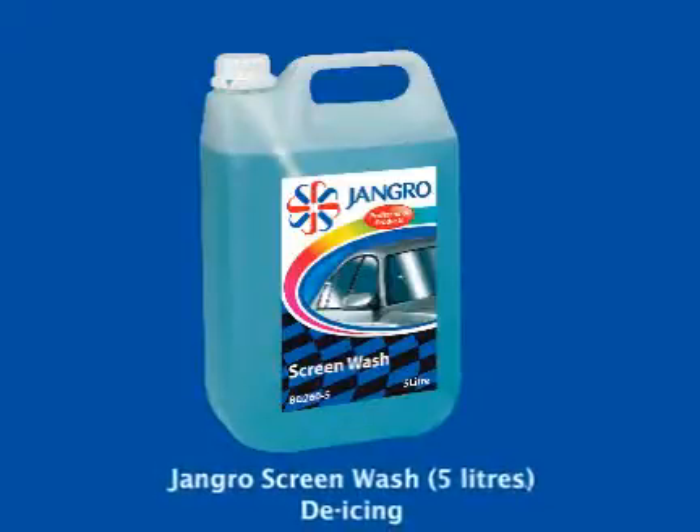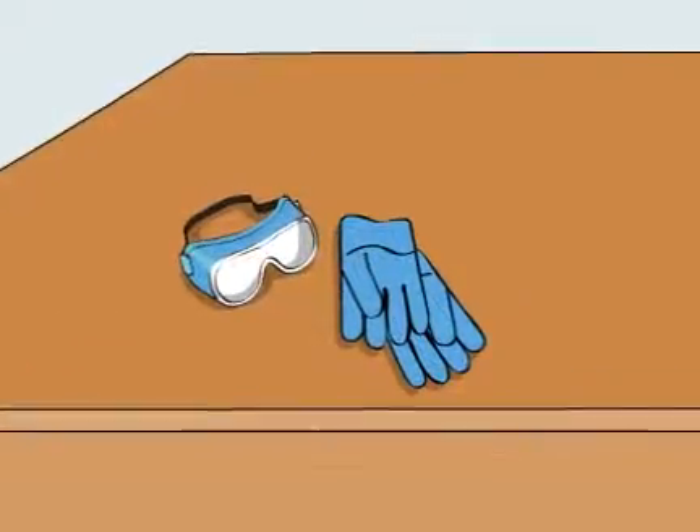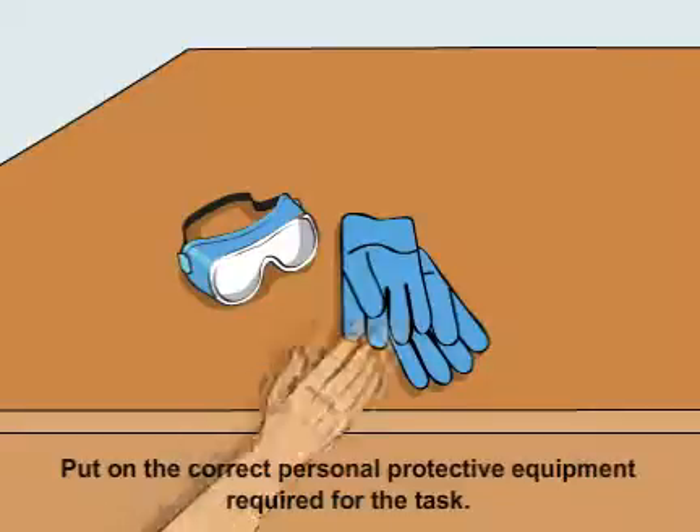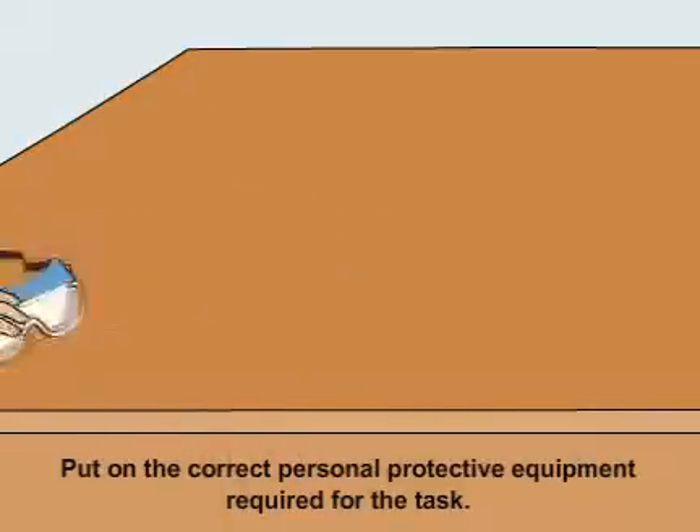Using the Jangro Screen Wash 5L to de-ice screens. Before beginning any sort of cleaning, ensure that you put on the correct personal protective equipment required for the task.